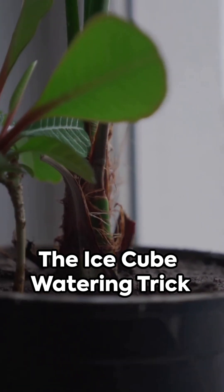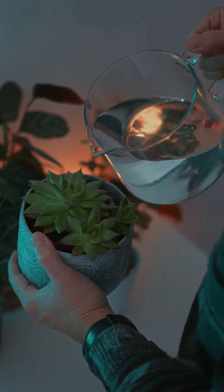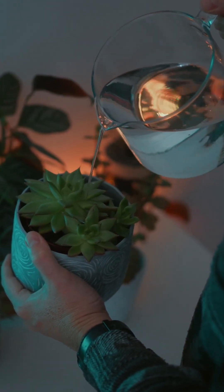You've seen the viral hack promising perfect watering with just a few ice cubes. But does this trick actually work? Or is it a myth we need to bust?